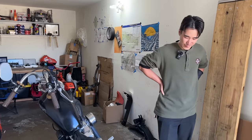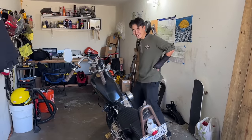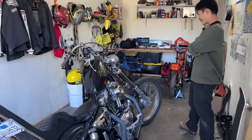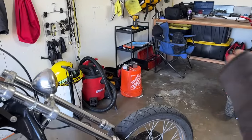The bike's name is Layla, inspired by Derek and the Dominoes. Whatever they say about Layla in that song is how he feels about this bike. He's going to link the music video in the description — listen to the lyrics. Pretty sweet old-school rock song.